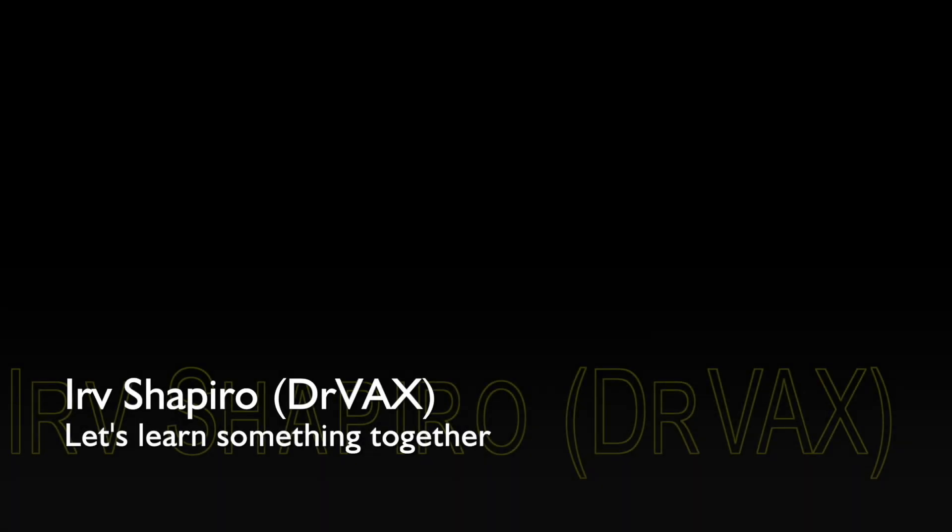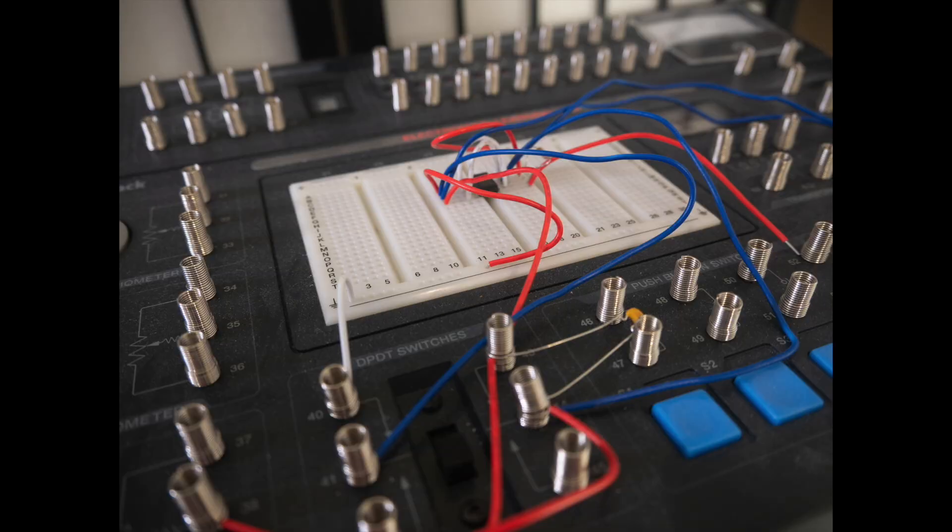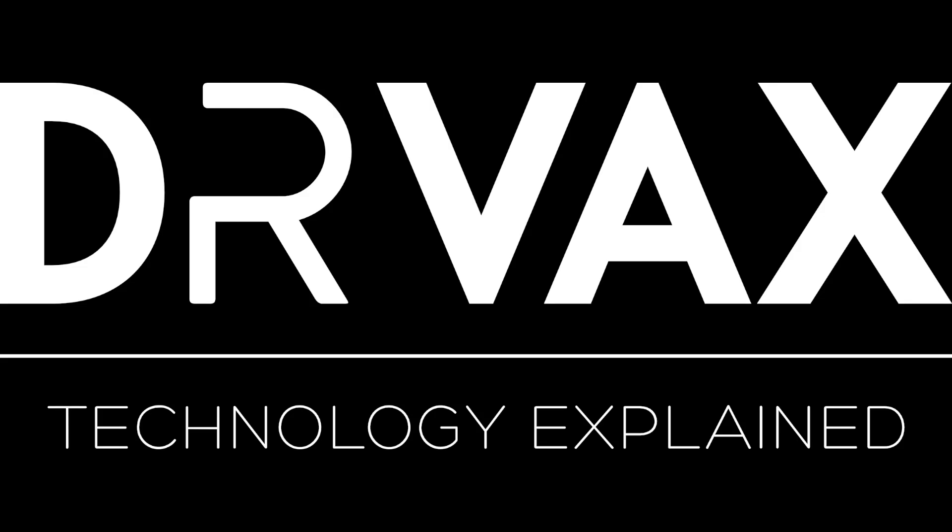We're going to get started with a basic intro to the steps in 3D printing. Stay tuned and let's learn something together. Let's look at a slide that will show us a big picture of the pieces involved in 3D printing.